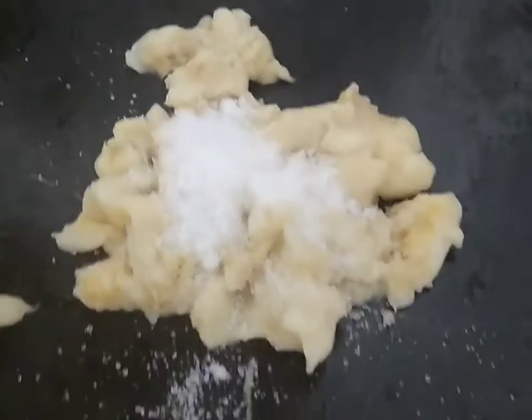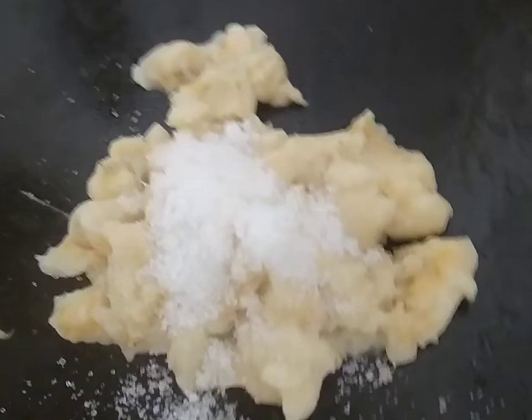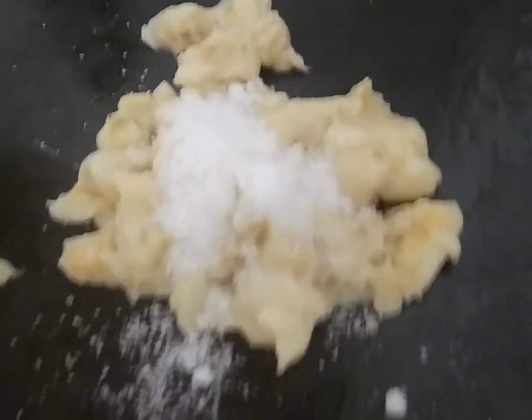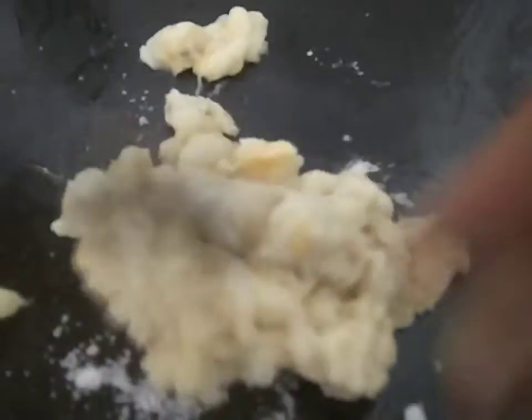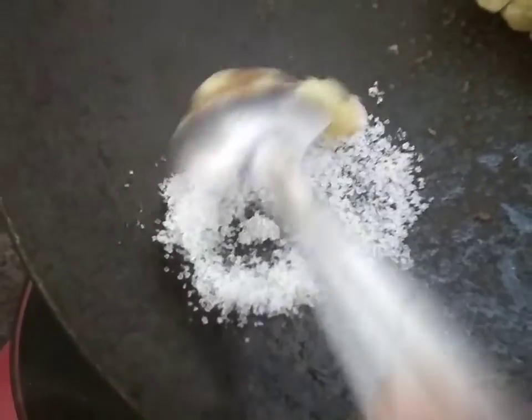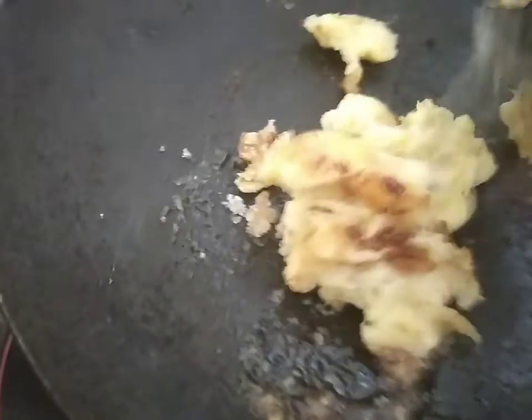The second filling is: smash ripe banana and mix it with sugar. Then caramelize the sugar and add it to the smashed banana. Your second filling of caramelized ripe banana is ready.